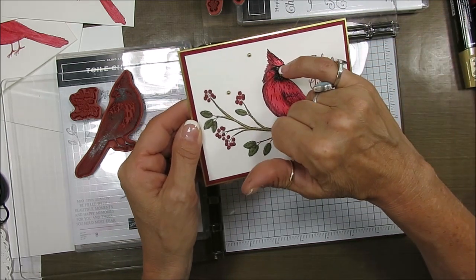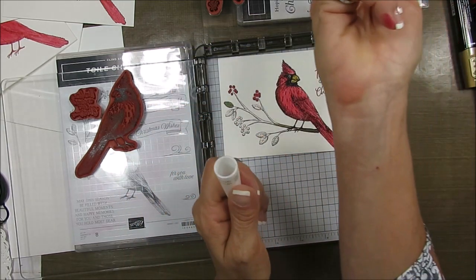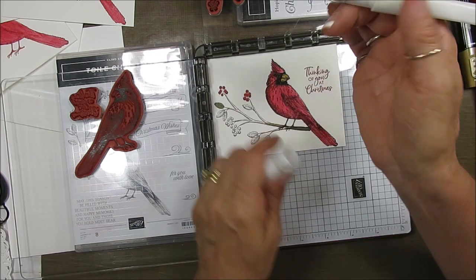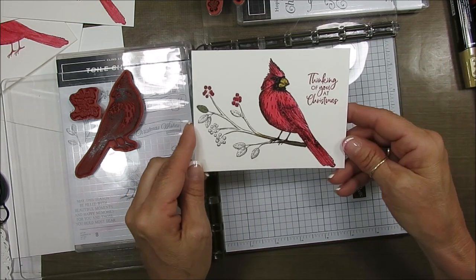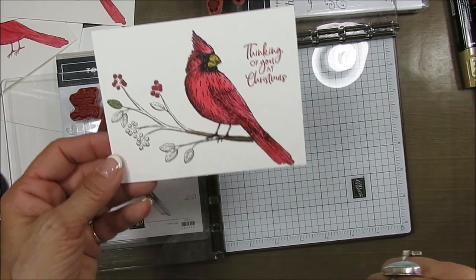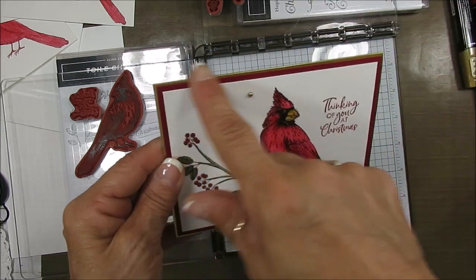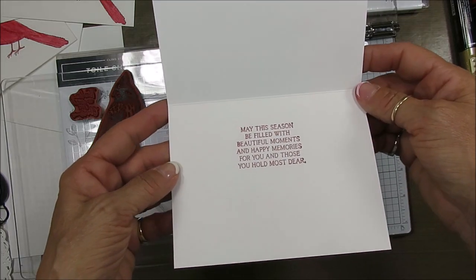I added a little bit of shine in the eye using my Wink of Stella. And it is a male cardinal because of those bright colors — the females are much lighter and more brown. So that's how I get this card. Then I used the trim foil card — I'll have all the links inside.